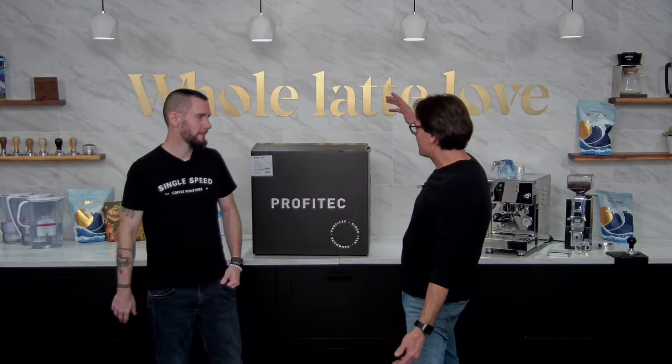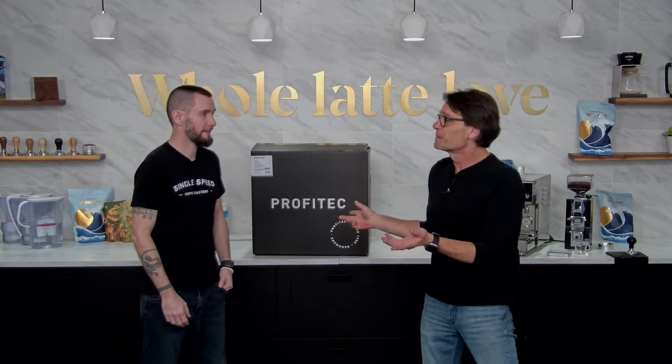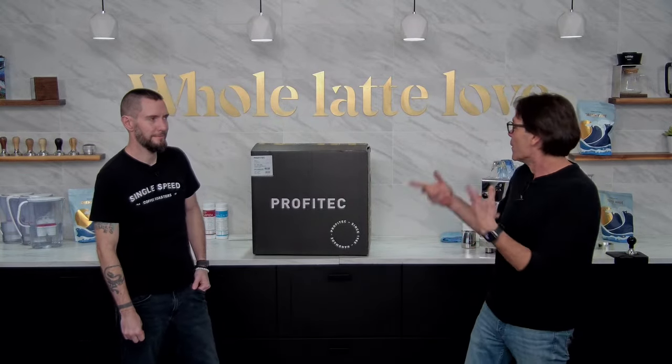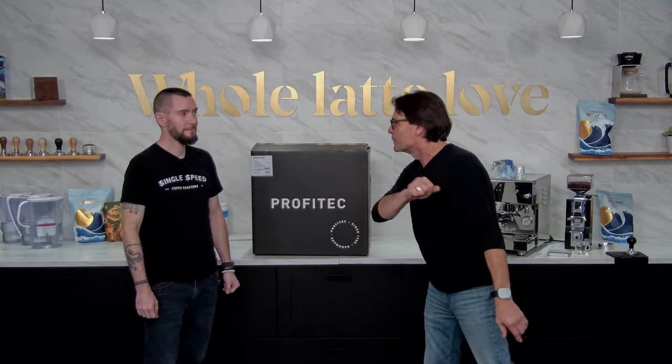Hey, espresso lovers. Mark here. I've got Brian with me and a Profitec Pro 300. We're going to show you what comes in the box, what to expect, how to start this thing up. We're going to get to making a coffee right away, froth a little milk, and show you what the machine's all about and how to use it. Brian, tell us real quick what you do here at Olatelo.